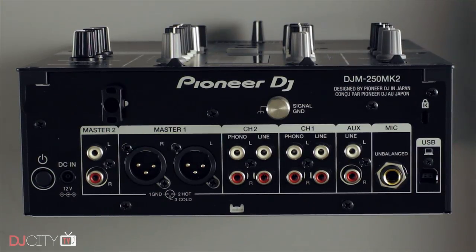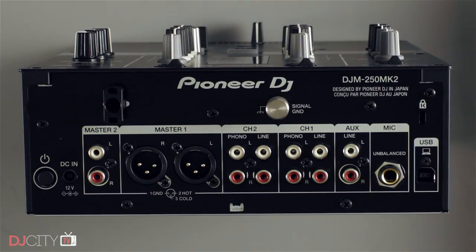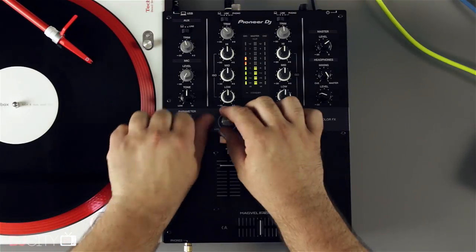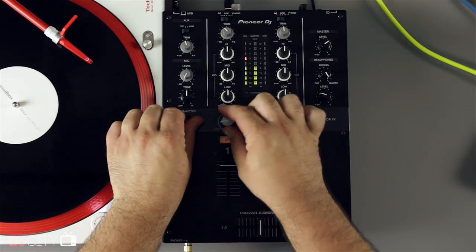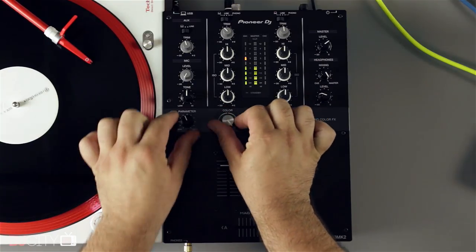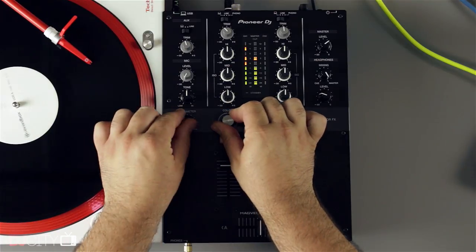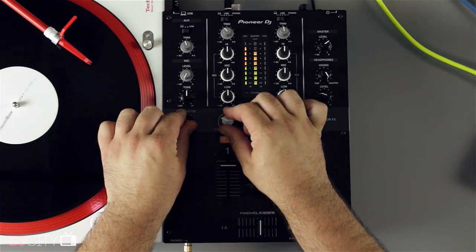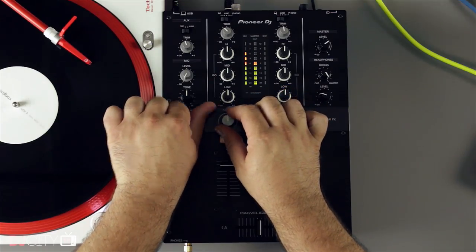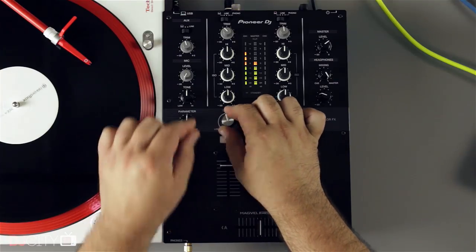Like the 450, the mixer also has an external power supply rather than a built-in one, but no complaints with that. The EQs are full kill with decent musical cut-off points, and I definitely like the way the high-low combo filter has improved over the previous generation, with the parameter knob offering precise control over the amount of resonance. One thing to note is that unlike some Rekordbox hardware, the 250 Mark II filter is strictly in hardware and can't be changed to a different effect in the software.